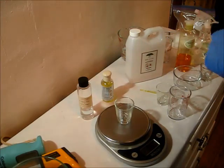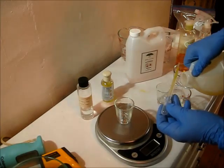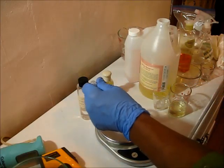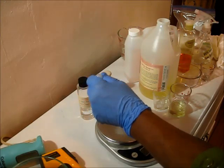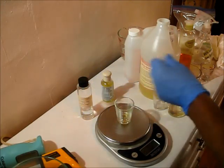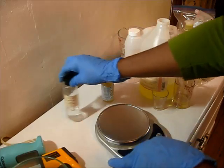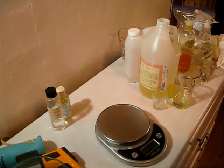I'm going to go ahead and measure out my apricot kernel oil here. Like I said, this is a small batch, but I will be making a huge batch because this smells really good and it has some amazing properties. If you Google it, you're going to find a lot of information. Okay, this is phase one, so I'm going to walk away and go over to the stove now.